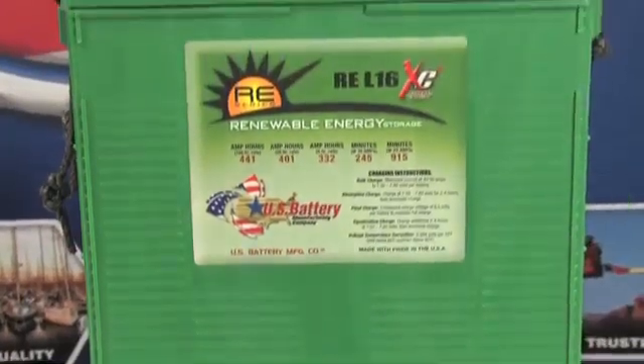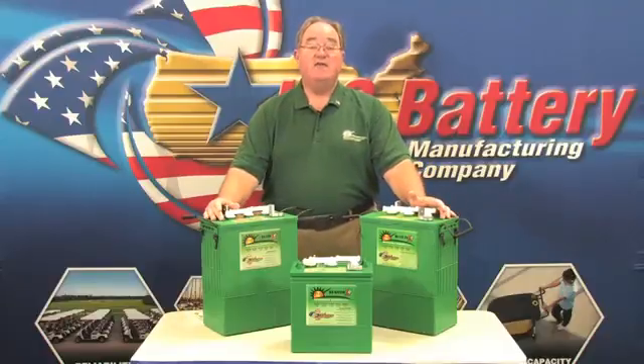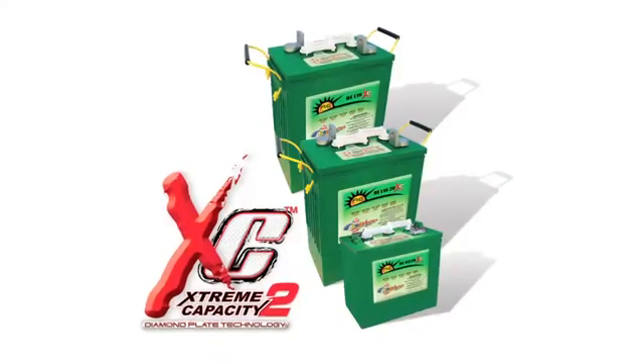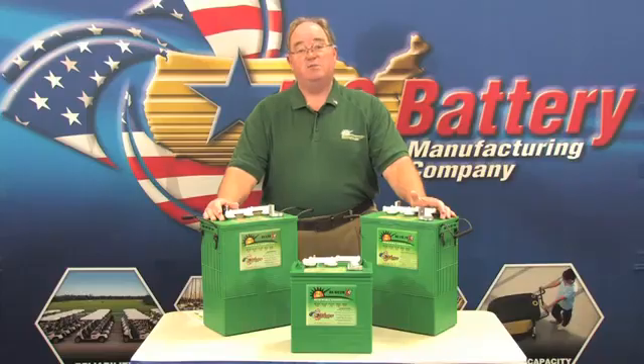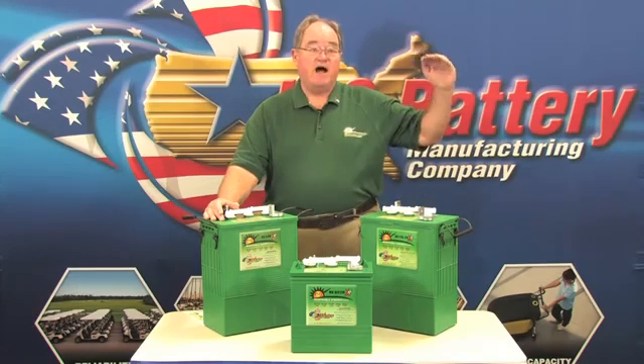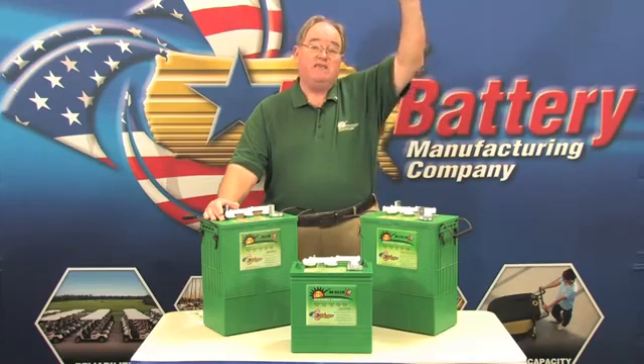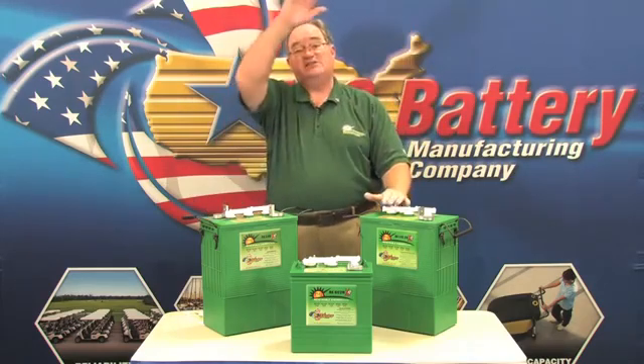There are a couple more things to know about all of our flooded lead-acid batteries: XC2. It's a synthetic material in the positive plate of the battery that does many things that a chemist could explain, but to put it simply, it makes the plate stronger. It gives the battery a higher initial quality when it comes out of the box, with more reserve capacity when it's brand new, and it reaches peak capacity sooner.